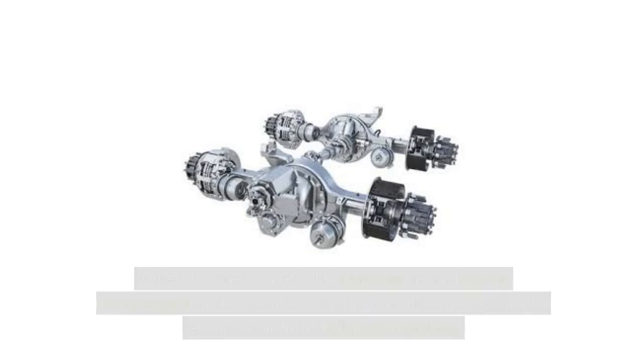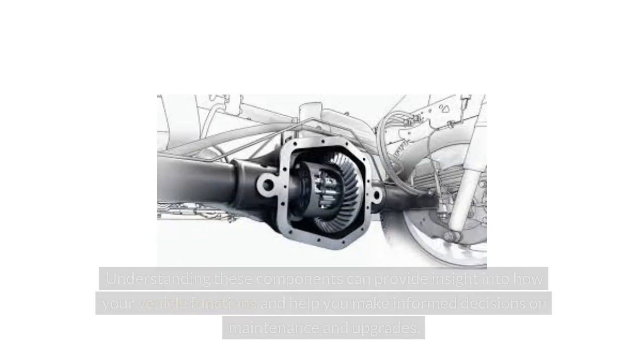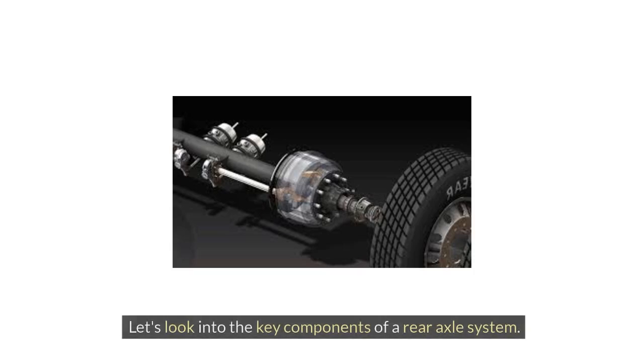When it comes to a vehicle's rear axle, several crucial components work together to ensure smooth and efficient operation. Understanding these components can provide insight into how your vehicle functions and help you make informed decisions on maintenance and upgrades. Let's look into the key components of a rear axle system.